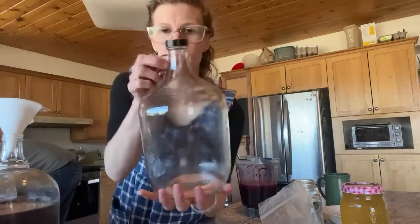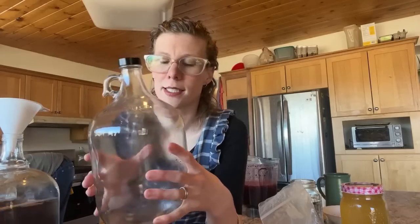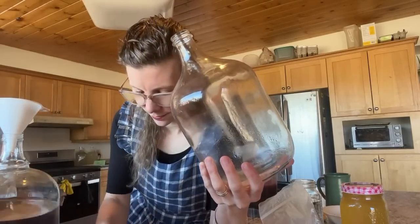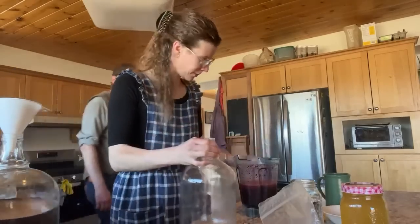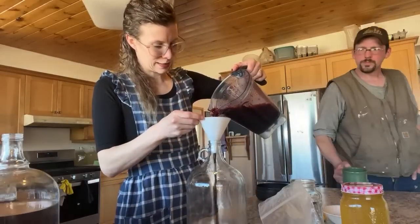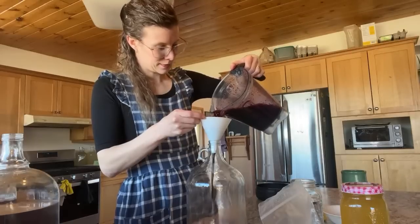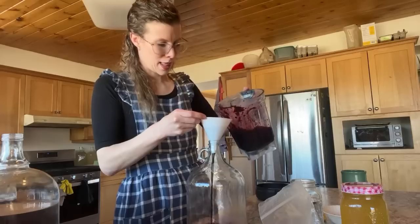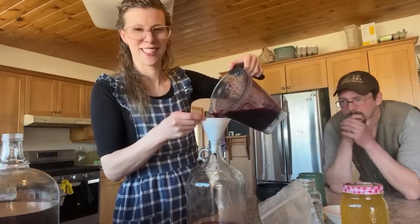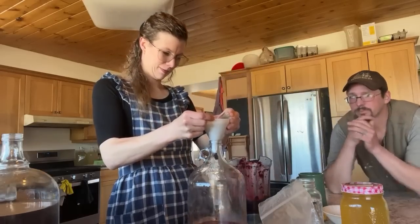I have a clean one-gallon jug. Fingers crossed the funnel is big enough — otherwise I might need to blend this a bit more. I really lack patience — that is not my strong suit. There we go.